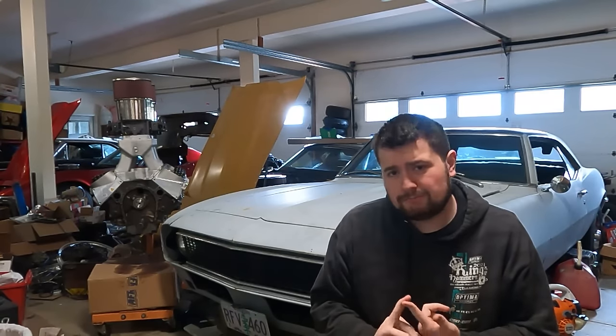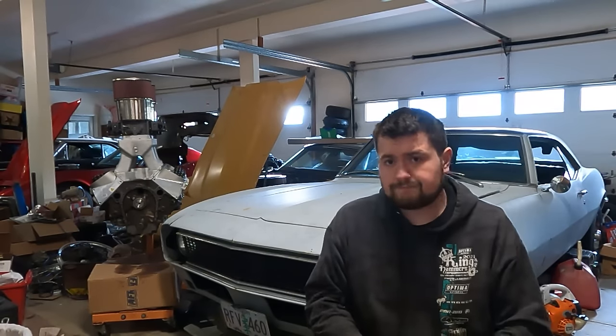The 327 was introduced in 1962 and carried out all the way through 1969, and it was in a myriad of Chevrolet vehicles such as the Corvette, Impala, El Camino, Chevelle, Nova, Chevy Trucks, etc. It was in a lot of cars, and throughout those time periods they made a whole bunch of different horsepower numbers depending on what car you had and what option you had for that engine package.